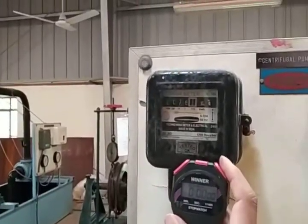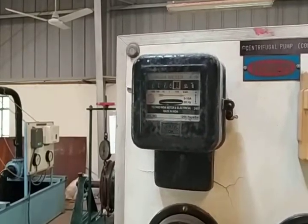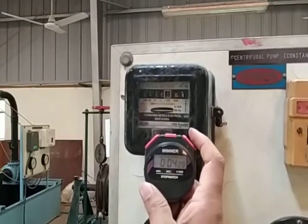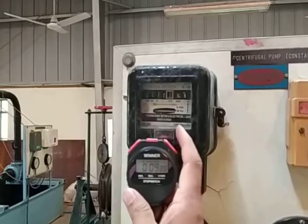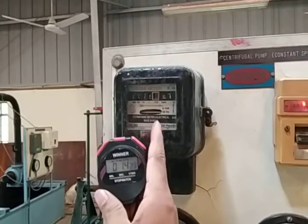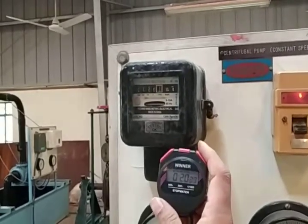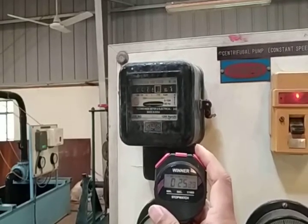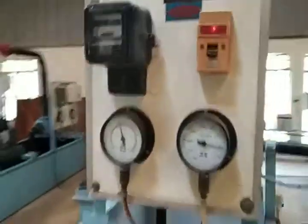We observe the revolution of the energy meter. We take the measurement of the energy meter reading using the stopwatch. Inside the energy meter there is a disk. That reading comes to 28 seconds.